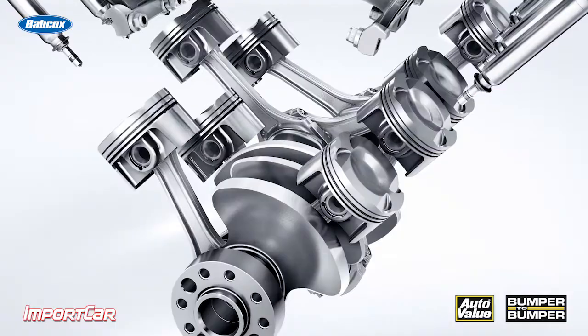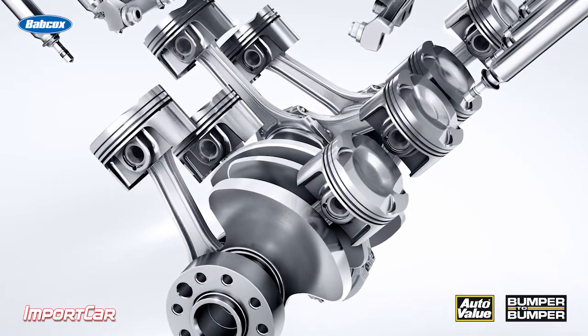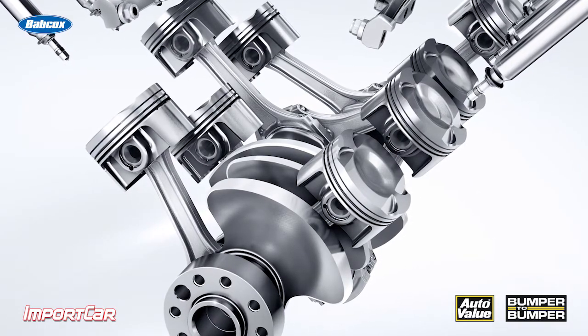If you had a superpower to slow down time and watch things work, and you looked at the crankshaft pulley of an engine, you would see something very interesting. On a four-cylinder engine it would speed up and slow down, speed up and slow down as the power pulses happened. So what does this mean to the crankshaft and the belts connected to it? Well, it's a lot of vibration and a lot of stress.